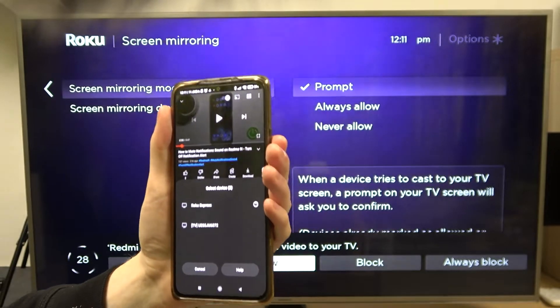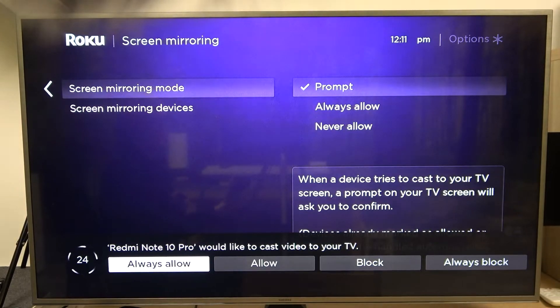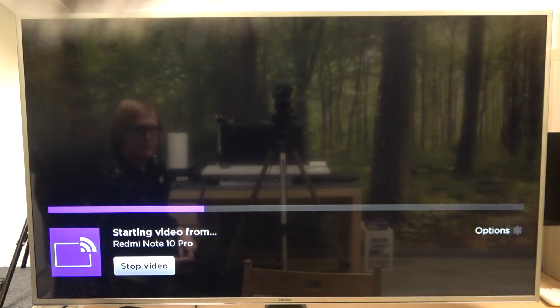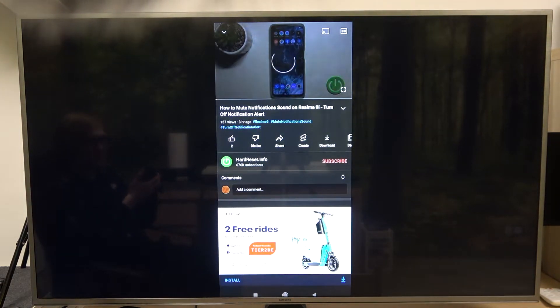Here you will need to allow the device to actually connect, so I'm gonna select Always Allow. And here you can see the screen of my phone mirrored. I can play a video if I want.